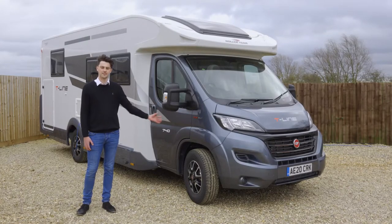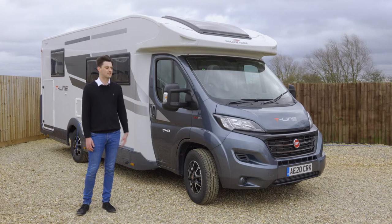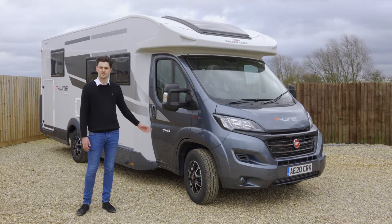This is a Roller Team T-Line 740. It's one of the typical motorhomes you'll get if you were to hire with us. I'm just going to take you for a little walk around the van to show you some of the key features.